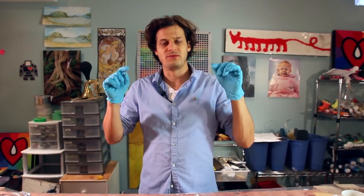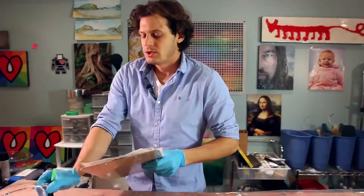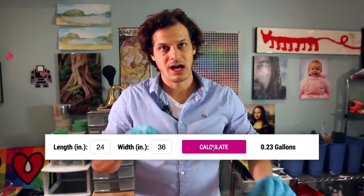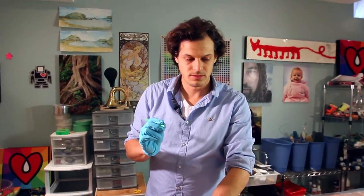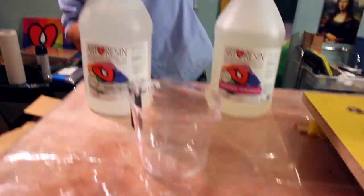The good thing about art resin is it's an equal one-to-one mixing ratio, so you can just visualize how much you need. How much resin do you need to cover this? On artresin.com at the very bottom there's a resin usage calculator — you just type in your dimensions and it'll tell you how much resin you need and what size bottle is best so you're not wasting too much. Of course the more you buy, the better the value. Once you do this you're going to want a lot of resin because you're going to love it. Mix the resin and hardener together and you have 45 minutes to work with it.